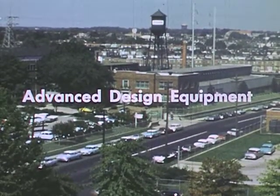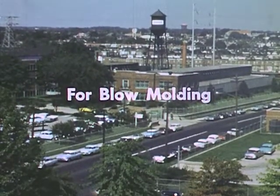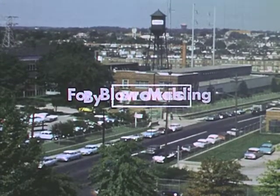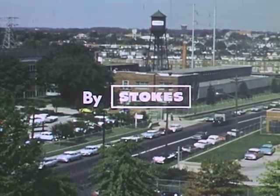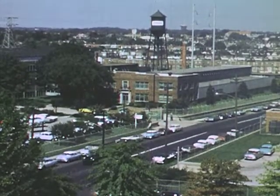The blow molding process for the production of hollow articles was early recognized as a natural application for an extrusion machine. But the problem was matching an intermittently operating blow molding machine to a continuously operating extruder. Initial attempts resulted in slow parison delivery.